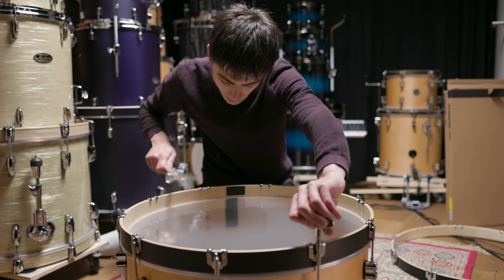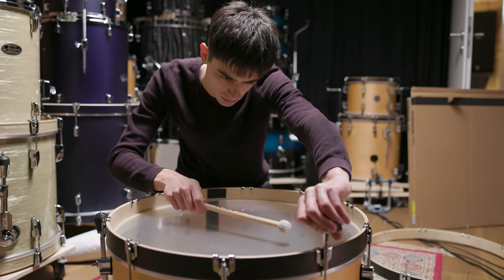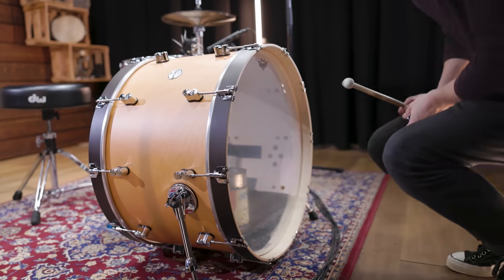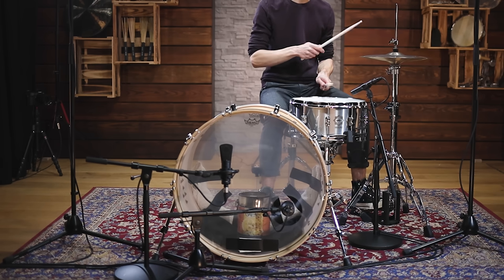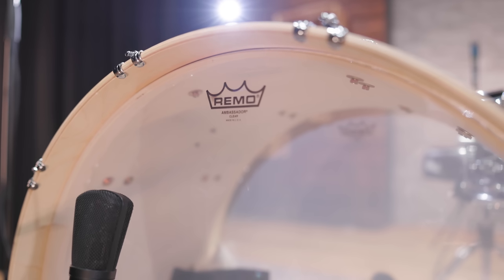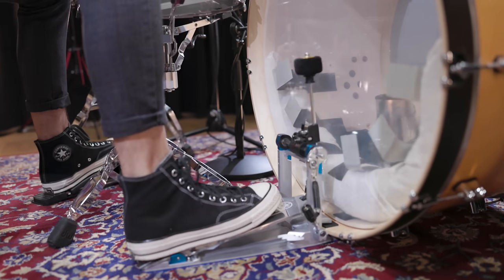Before we listen to the final sound, here's the isolated tuning of both heads. Just as with the first two sounds in this video, we're once again using two mics — a dynamic mic at the porthole pointing at the batter head to capture the attack, and a large diaphragm mic to emphasize the low end. Here's our version of Simon Phillips' bass drum sound.